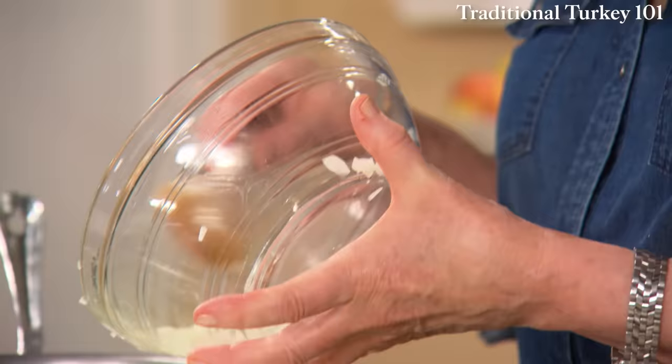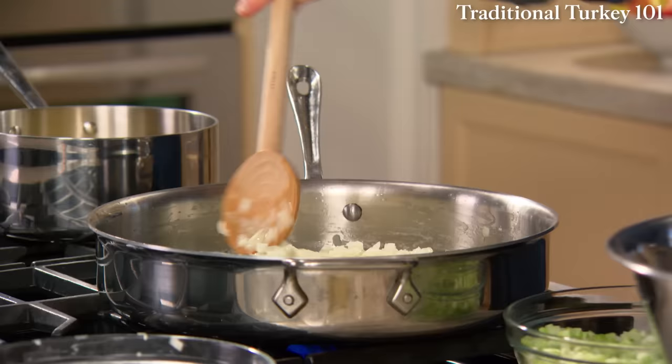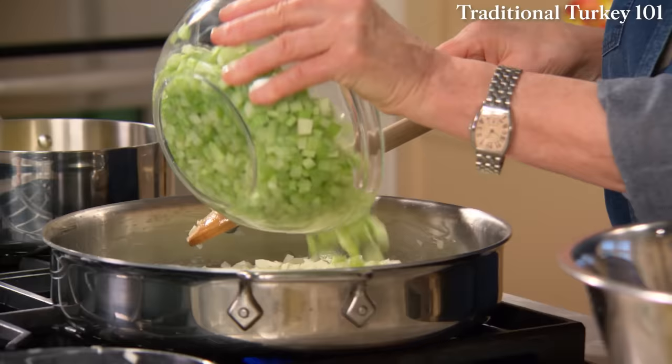Let's start with the stuffing. Four onions, peeled and medium chopped, sautéed in one and a half sticks of butter. Have 16 ribs of celery, chopped medium, that can cook along with the onions.